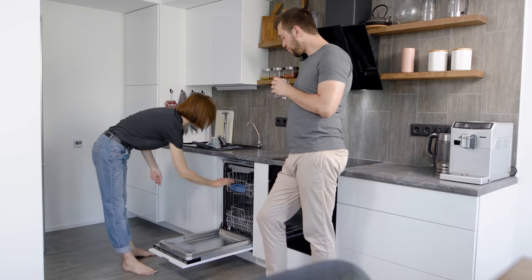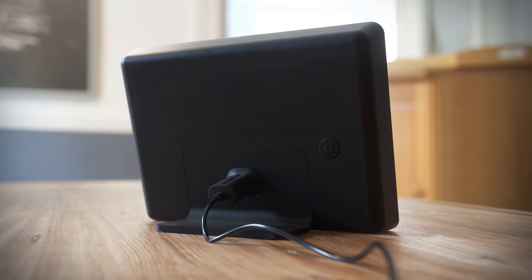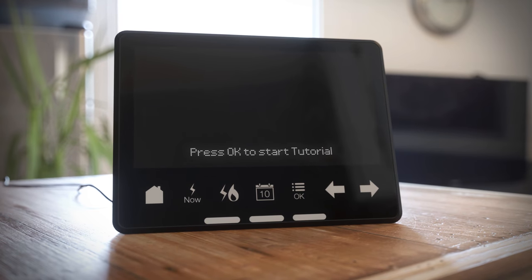You can even set a budget. Here's how to get the most out of this handy mobile device. Press the button on the back to turn it on. The first time you turn it on, you'll be presented with a tutorial option to guide you through its key features.